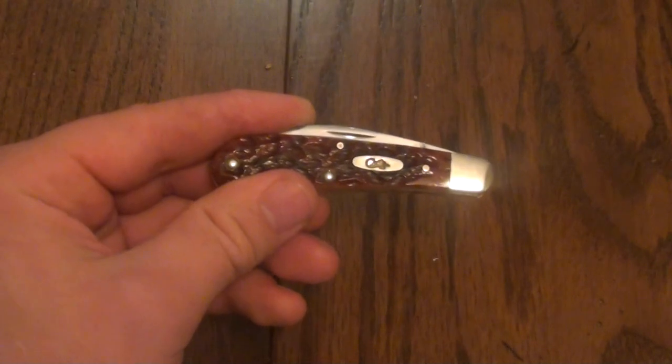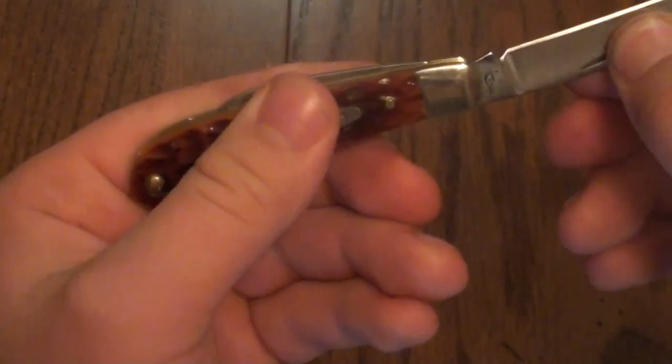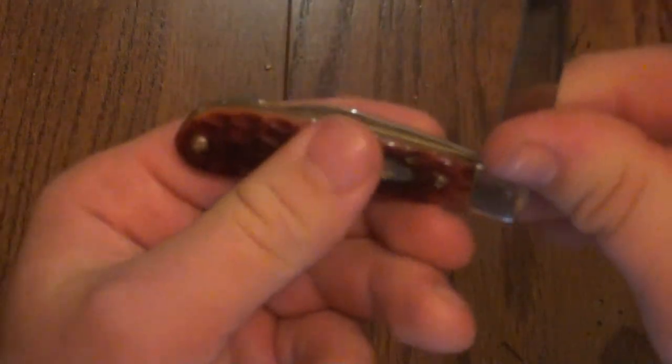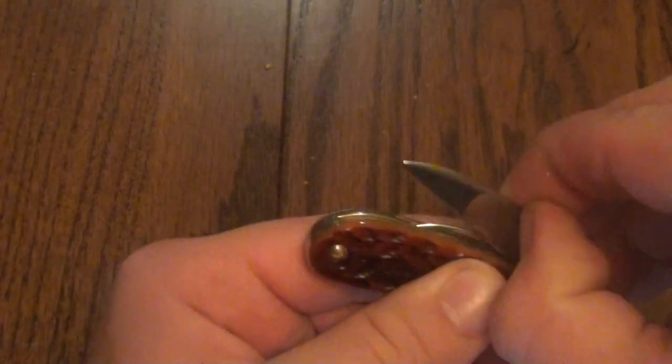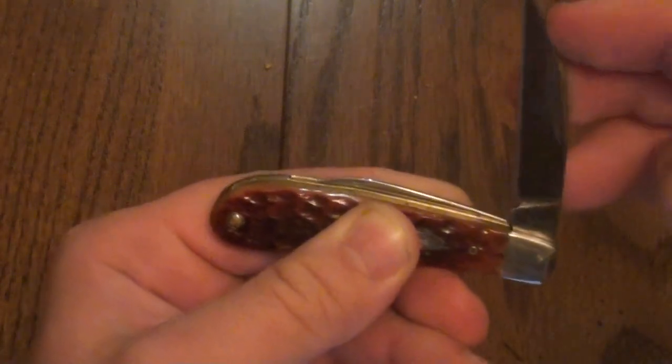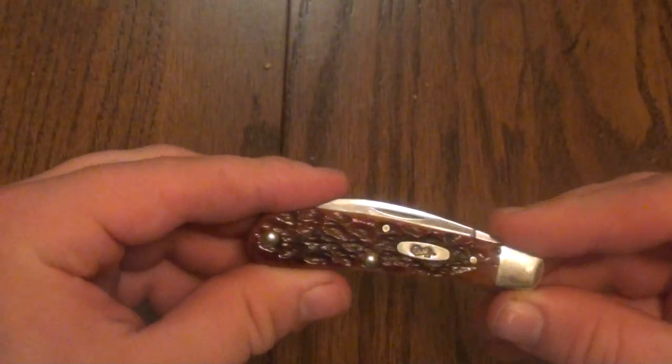This knife cost $59.95 on KnifeWorks.com. Let's talk about the walk and talk. It has a very faint snap. I'd say it has a decently strong back spring. I don't see you ever closing this on your hand, but if you do, it has a half stop — don't worry about it. The pin blade had a little bit more snap when opening, and still an authoritative snap when closing. So I would say the walk and talk is pretty good.